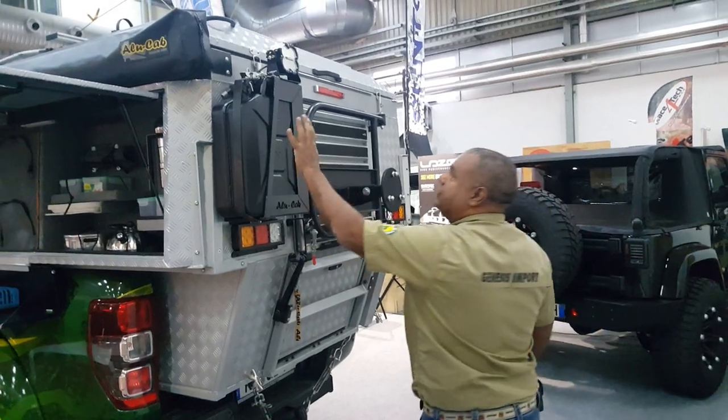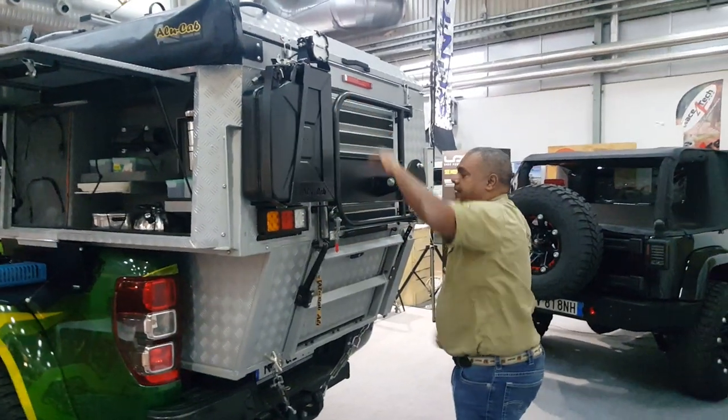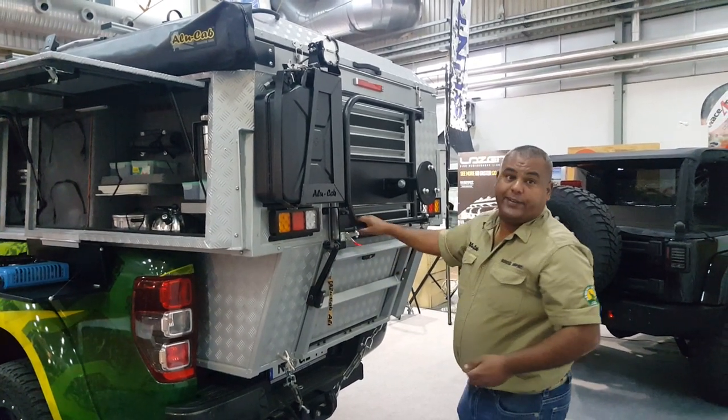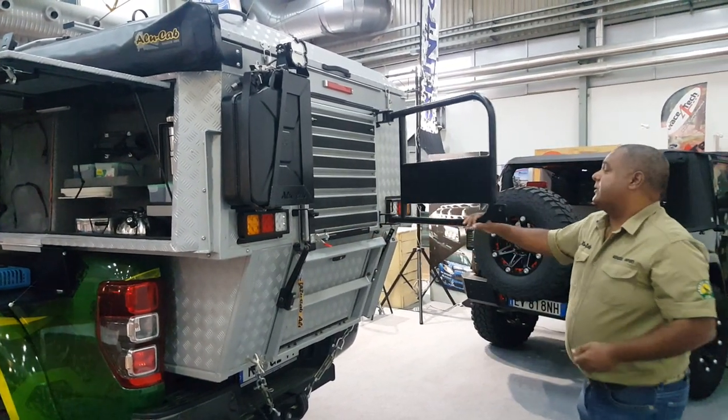Here we have a jerry can, we have lights. Here we have a spare wheel carrier — it's an option.